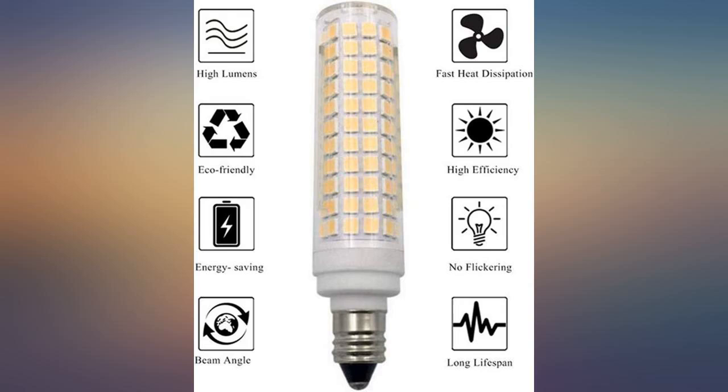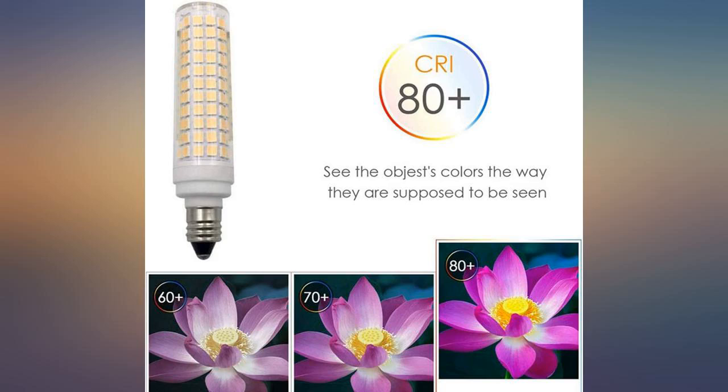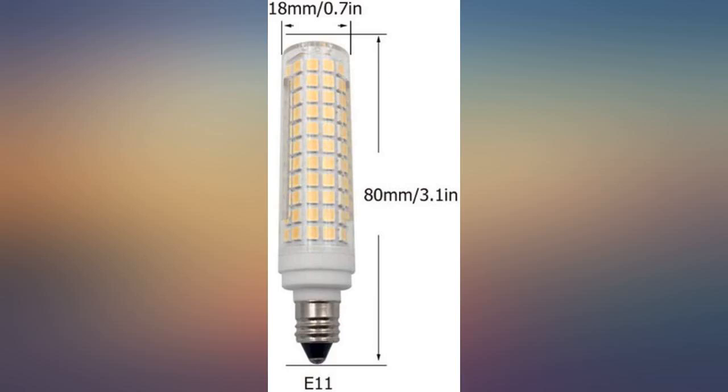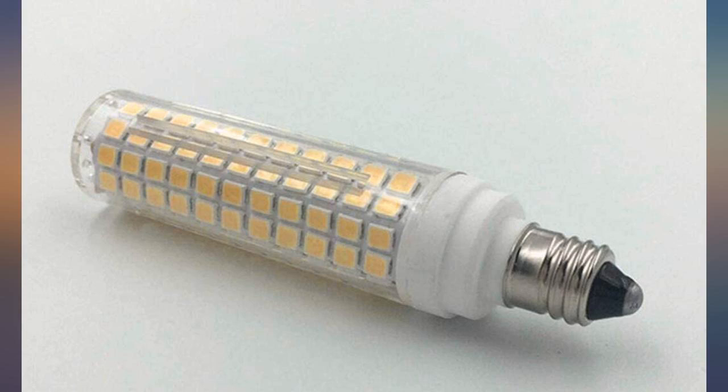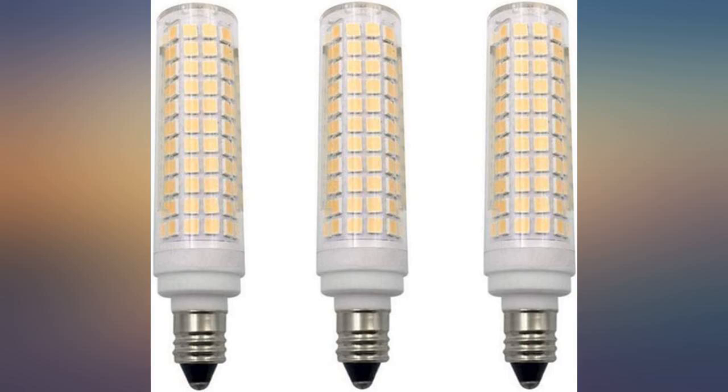These bulbs really aren't much brighter than their sister bulbs. I purchased a 75W equivalent 8W LED for my office and it wasn't bright enough. I tried this 100W equivalent 14W bulb and the output is almost the same as the 8W equivalent.